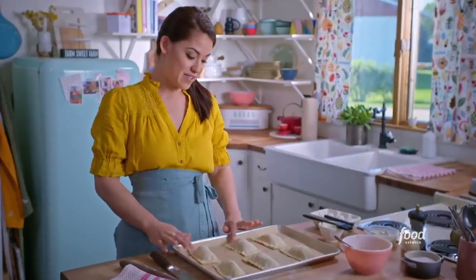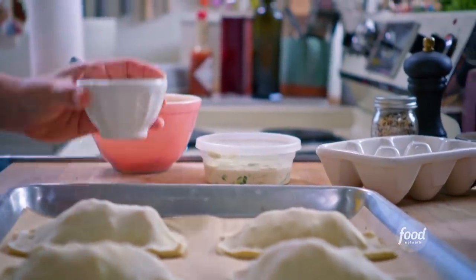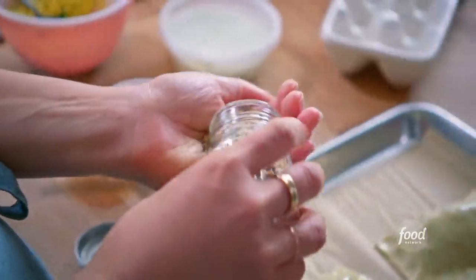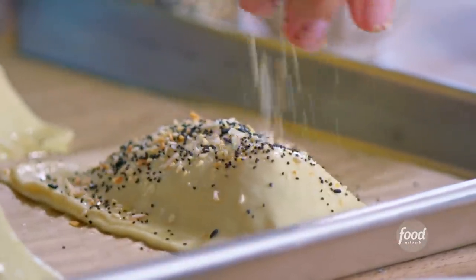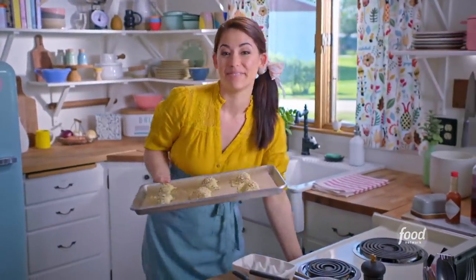Before these go in the oven I'm gonna brush the tops with egg wash — that's gonna help them get golden and shiny, and it's also going to help my topping stick. I'm gonna sprinkle the tops with everything bagel topping. These are gonna bake at 375 for 30 minutes until they're golden brown and puffy.